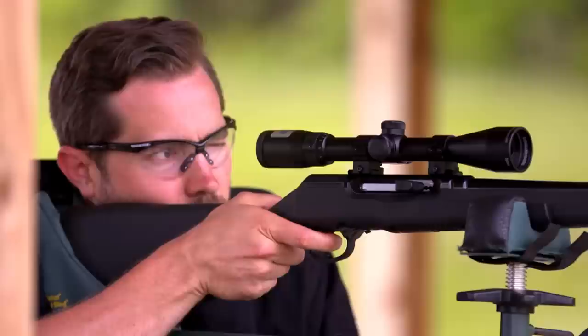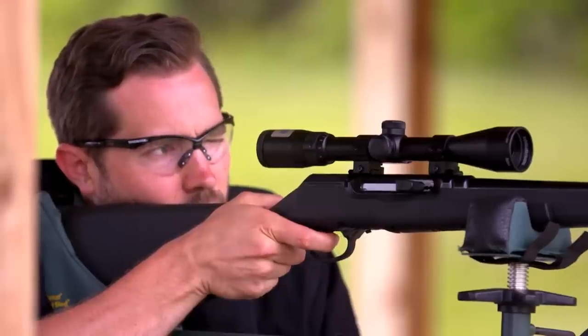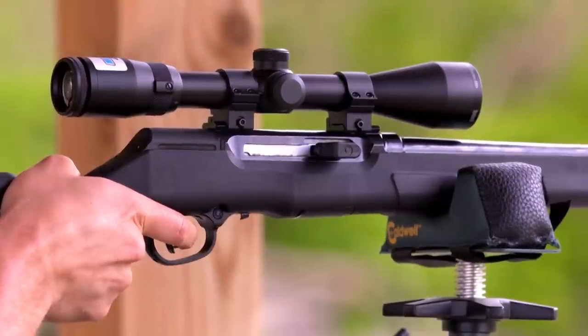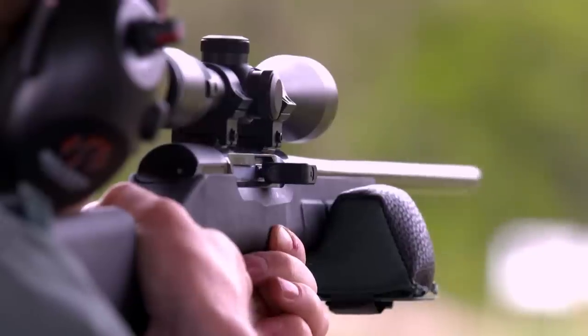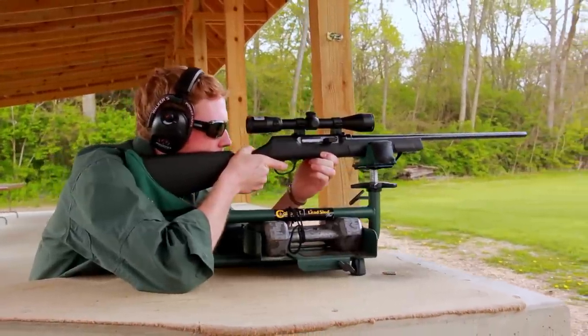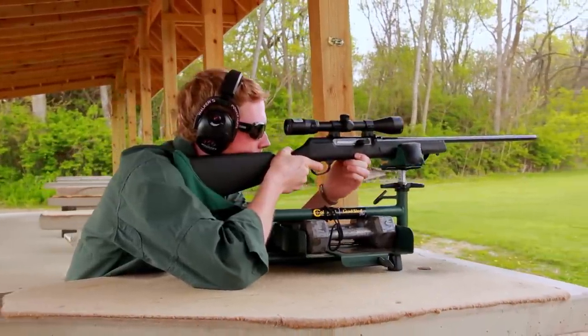It holds the bolt forward during the period of high pressure. When the pressure has decreased, a cammed surface then pulls the lug out of the recess, allowing the bolt to travel rearward, eject the spent cartridge case, and strip a fresh round from the magazine on the return stroke. As the bolt returns to battery, the lug is cammed back up into engagement with the receiver and you're ready to fire again. So really it's like a miniature centerfire rifle — it lets you shoot .17 HMR ammo safely and reliably.